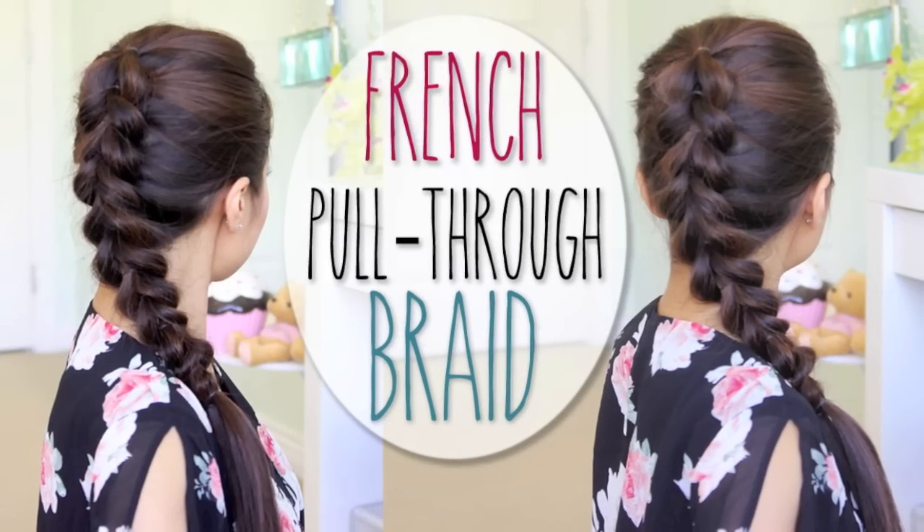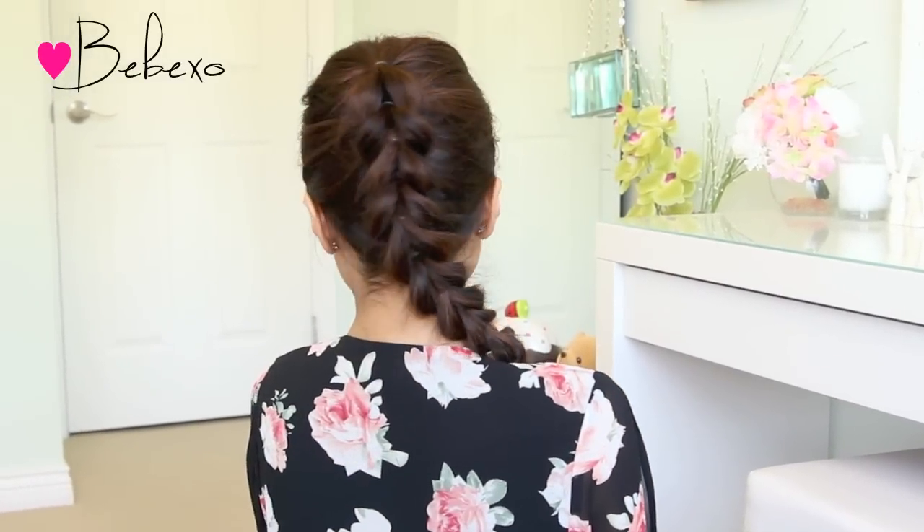Hey guys, in this video I'm going to show you how to do this highly requested look which is the French pull-through braid. This hairstyle will work on medium to long hair and it's really easy to do on yourself. So let's begin!